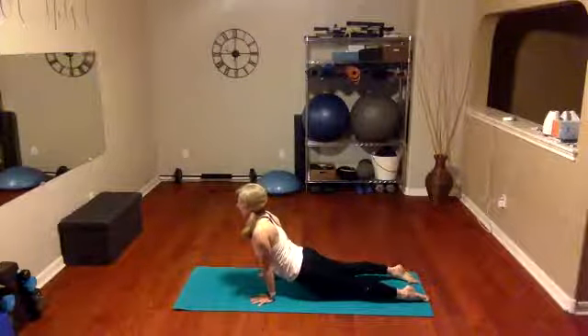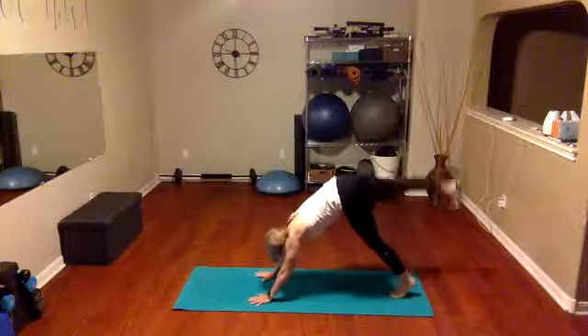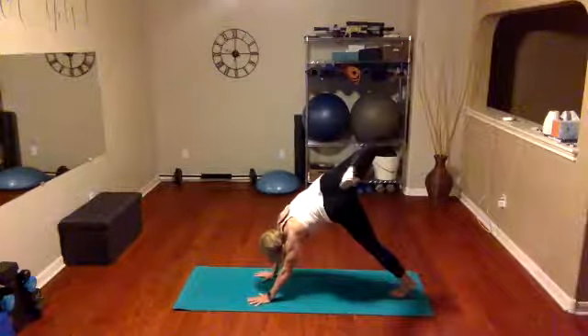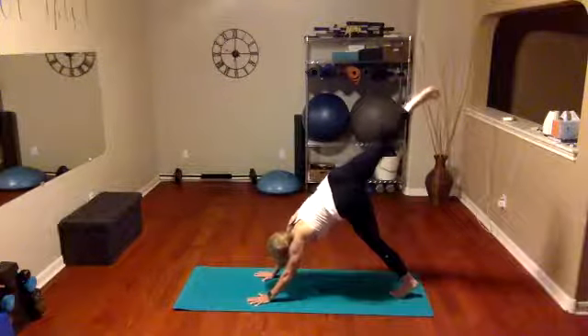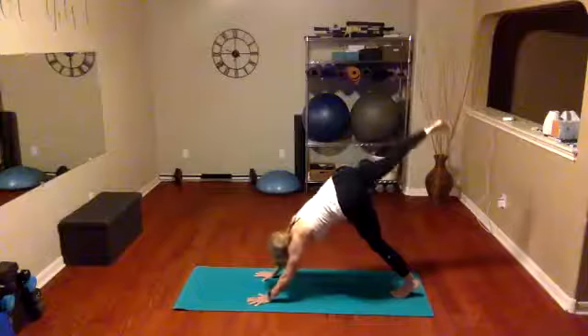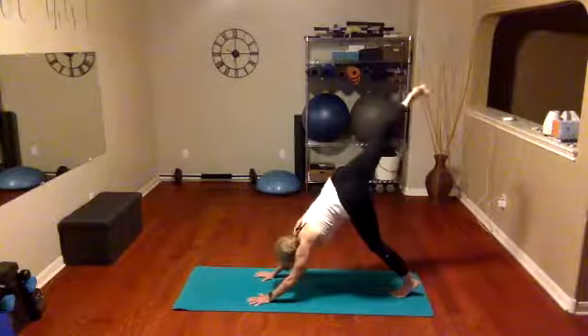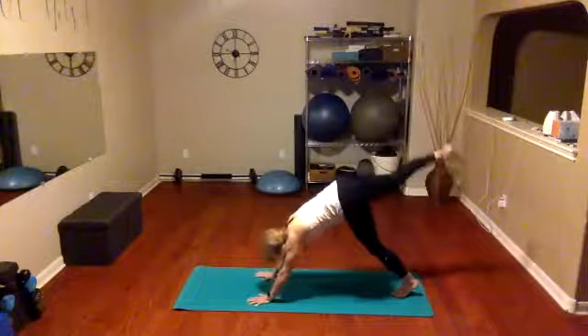Tuck those toes under again, go into downward dog. Let that head be heavy, lift up through the abs, push the butt slightly back as you lift. We're going to take that right leg, lift it nice and high — big stretch right behind us — and kick it back, open up the hips right here, bend the knee, open the hips. Now stretch back and bring that knee to the nose, nice and slow. Taking it back. Bring it again nice and slow, bringing it front, taking it back — big stretch, bringing it through. One more time — stretching it back.